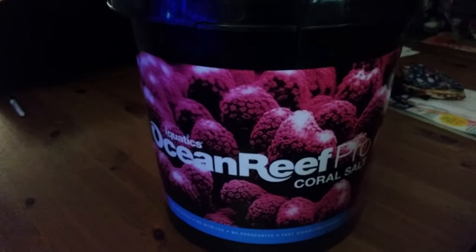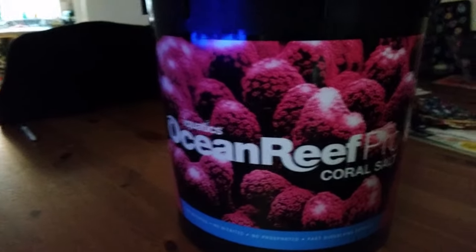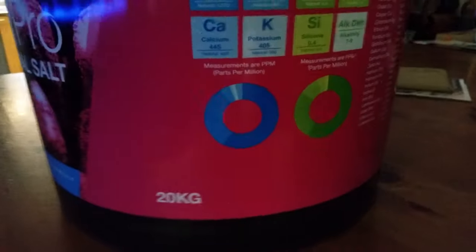This is the salt I actually use — it's from iAquatics Ocean Reef Coral Pro Salt. This big container is a 20-litre bucket, about 45 pounds from Amazon. I can't praise this salt enough. It gives you all the trace elements and no phosphates, no nitrates, no nitrites.